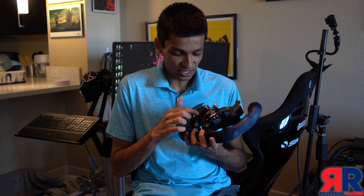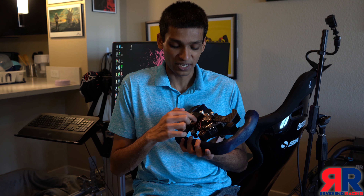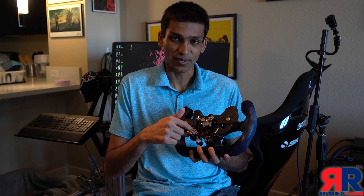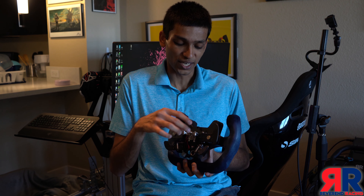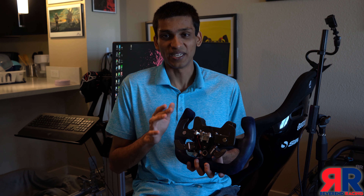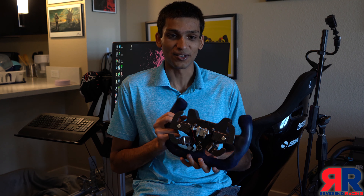Something else that is a little bit of a pain is getting the quick release on. You have to make sure you don't trap any of the wires going from the back of the button box to both the shifter and the clutch paddles. It just requires a little bit of manipulating the wires with the quick release, but it could be a little bit easier.